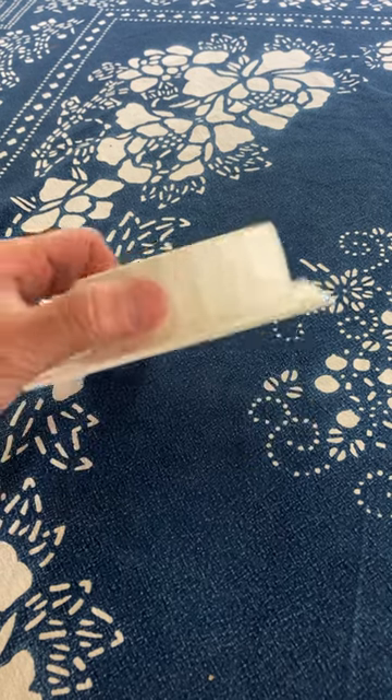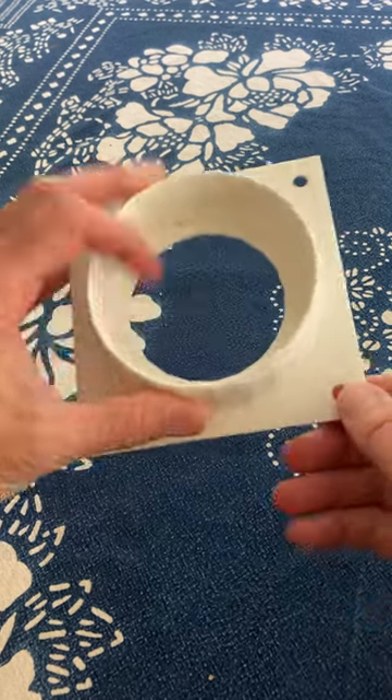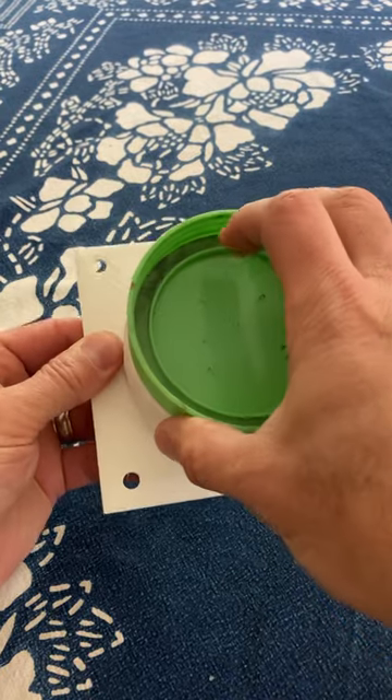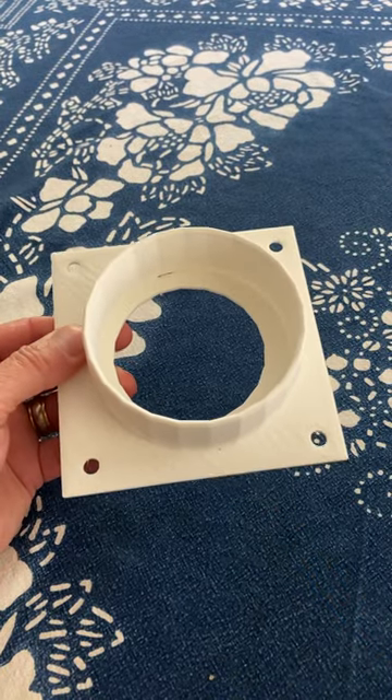This is the second version I made. You can see this is much thinner, much nicer, but the opening is just a little bit too small. So I have to go for version 3.